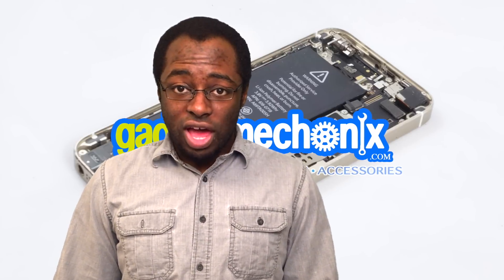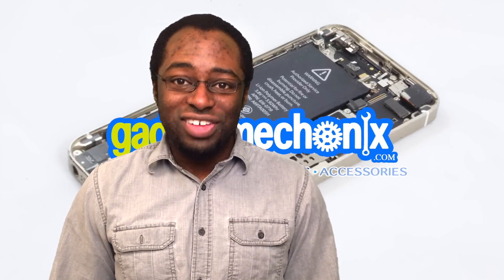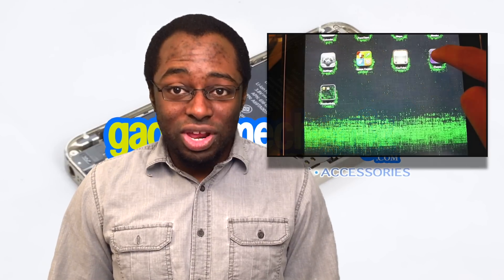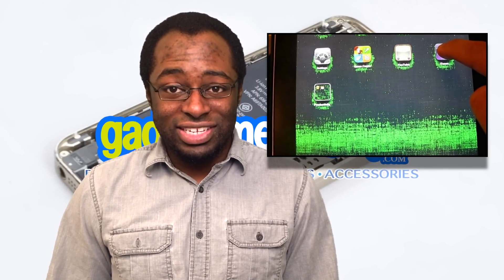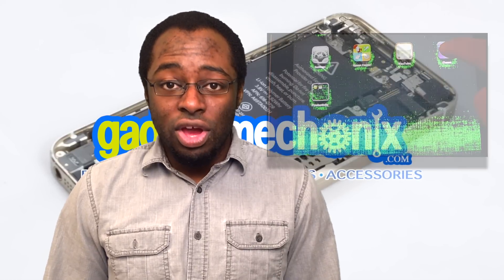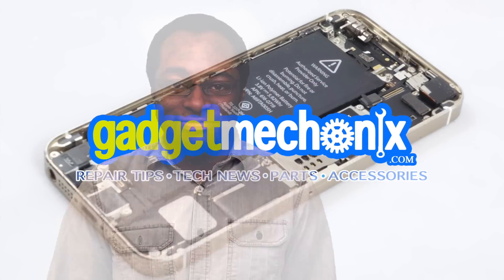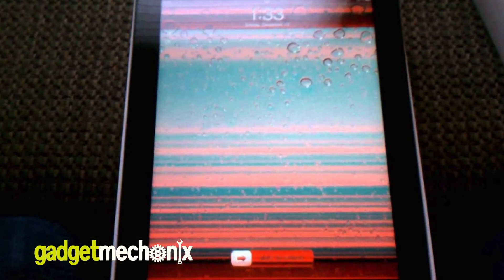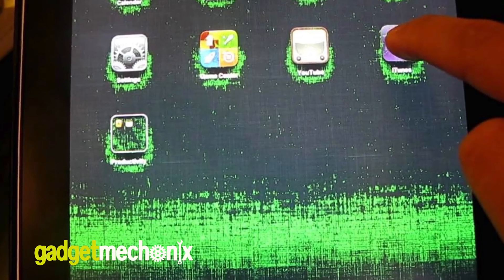If you repair a lot of iPads, especially the iPad 2, you have encountered a problem with the LCD either flickering, distorting colors, or not showing a picture. This problem is not necessarily a bad LCD or the cable. You'll be surprised how simple the solution is. Problems like this with the LCD are common on iPad 2's, but replacing the LCD may not always fix the issue.